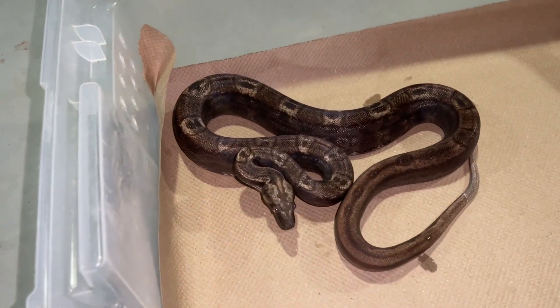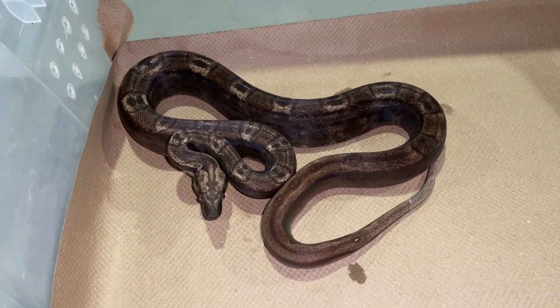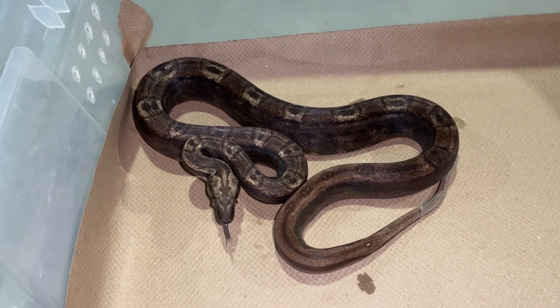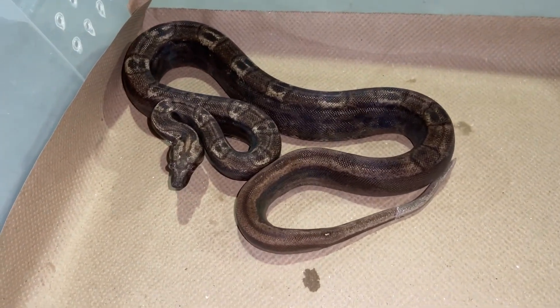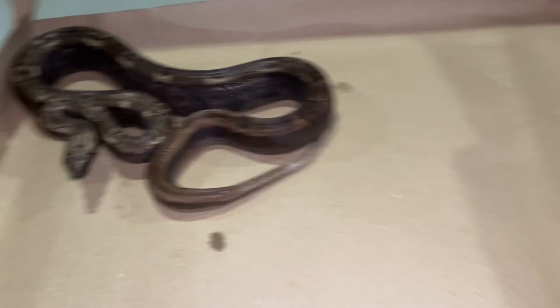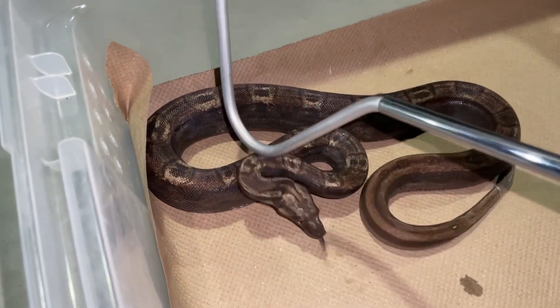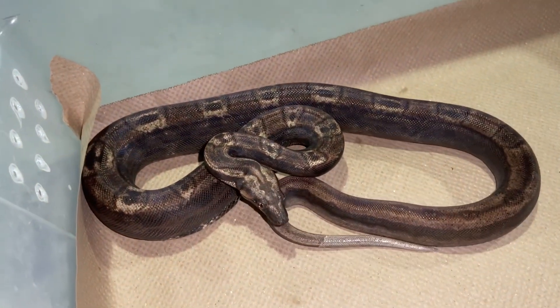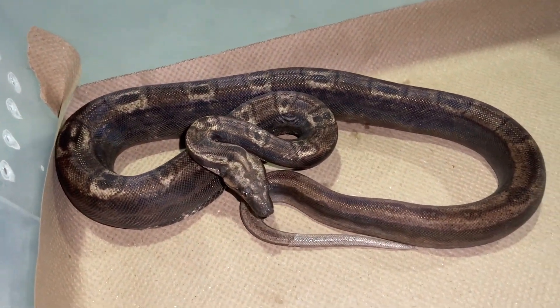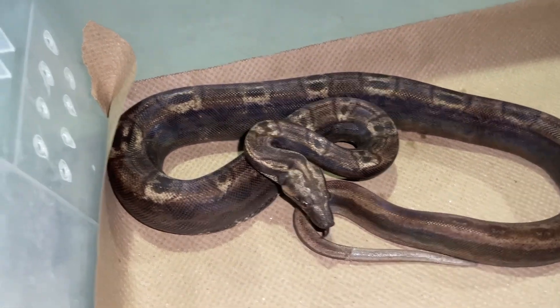This is a feisty little IMG Motley Jungle — that is IMG-VPI Motley Jungle, and is possible het for blood as well. A little stuck shed on his tail there, I'm just now noticing that. He's a spitfire and will definitely bite me, so I'm not going to get too close. He was looking too good not to record. He's actually only a 2020-2021, but he has great size.